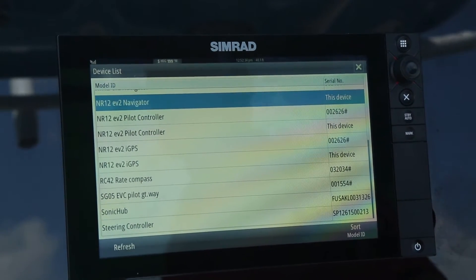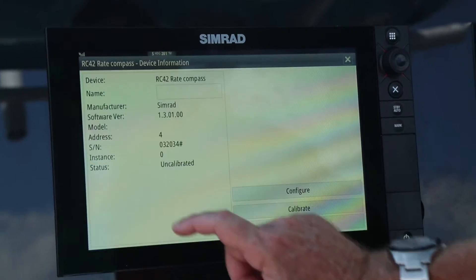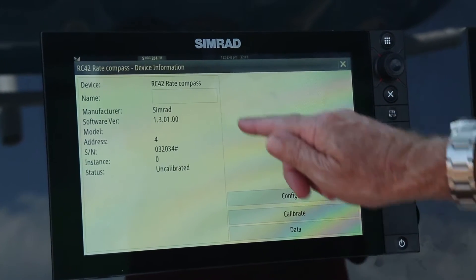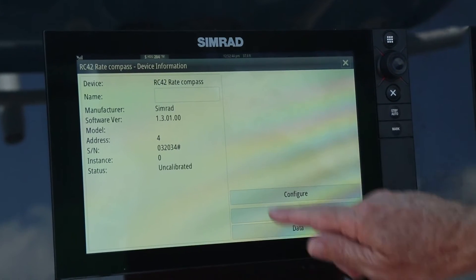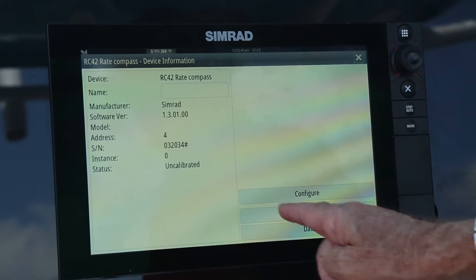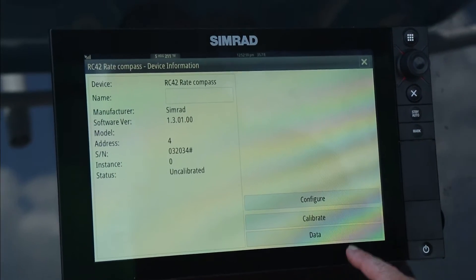The next step will be to highlight the compass and go through the steps of how to calibrate it. After highlighting the compass, a launch page opens that gives an option to configure or calibrate. In this case, we need to calibrate.